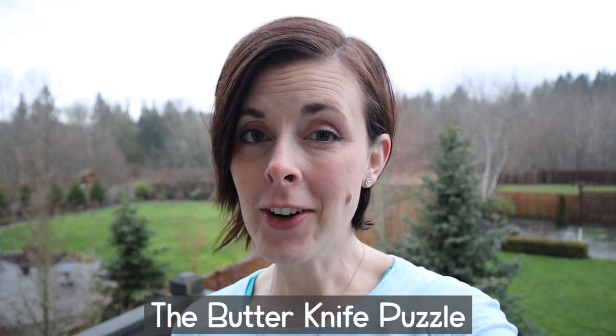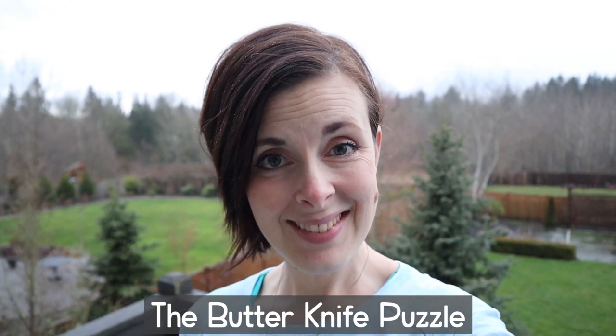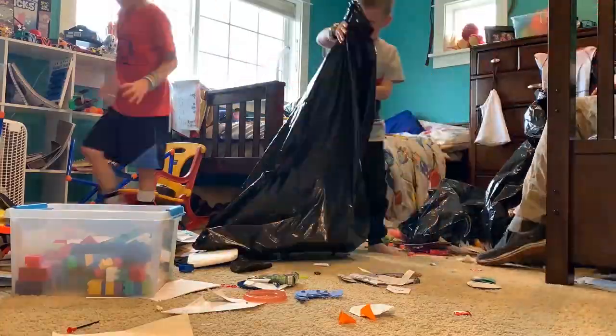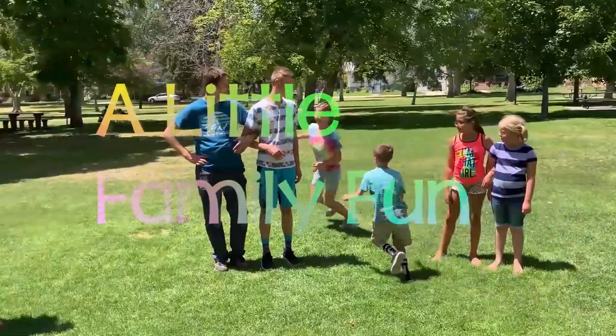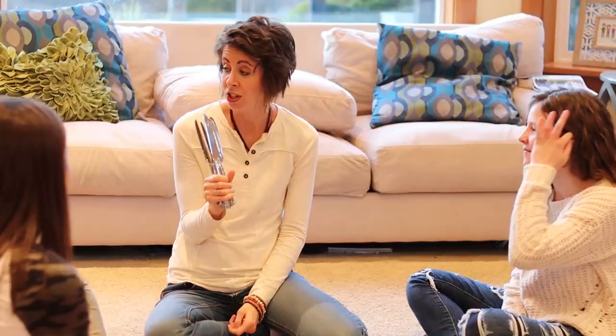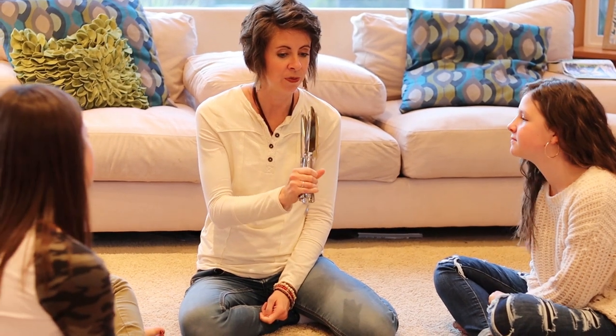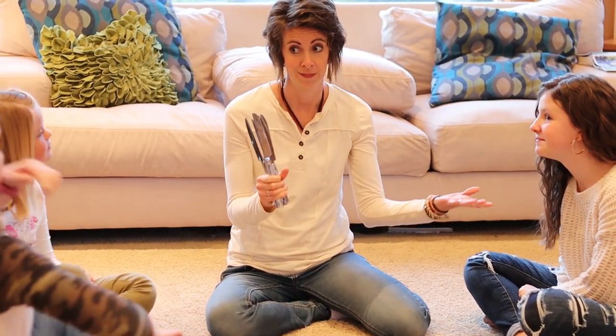Hey everybody! Over Christmas my sister Marianne taught us a new game called the butter knife puzzle game. See if you can solve this puzzle. Your job is to figure out the solution to this puzzle. Alright, here we go.